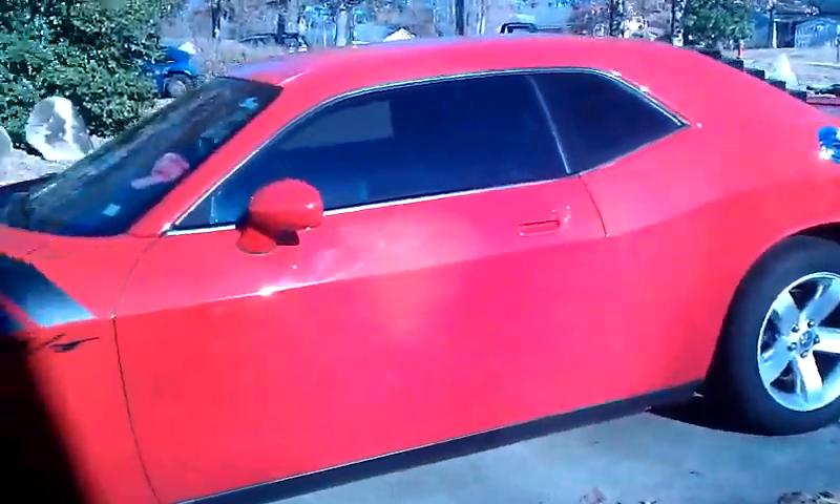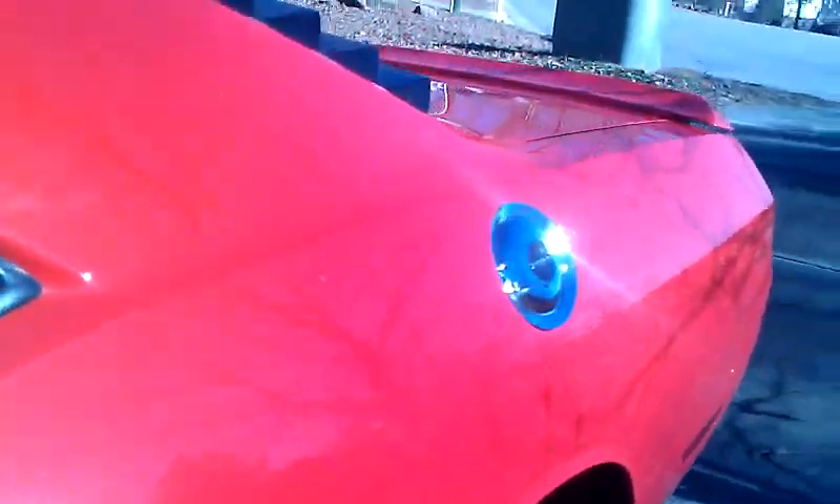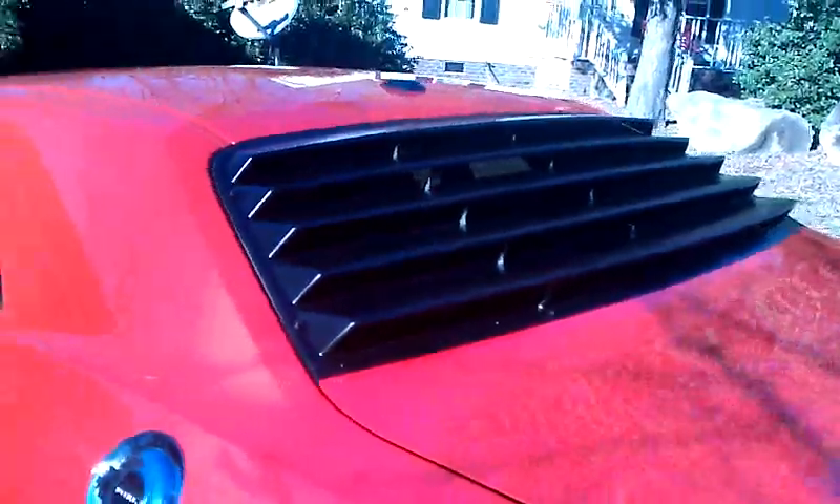Hey guys, trying to do a review of my louvers — these are ENG louvers. People wondering if they want them for the car, I want to show a couple things. There are six mount points over on the side here, and it does touch the trunk lip. They give you a rubber gasket — a door gasket — that goes underneath the lip of the trunk so it doesn't rattle.